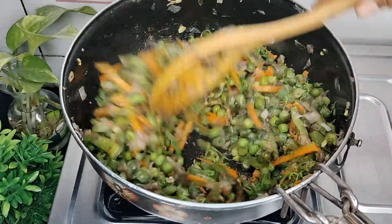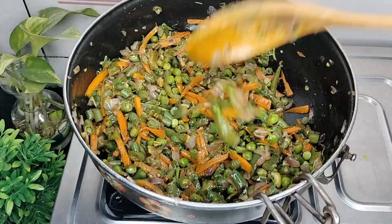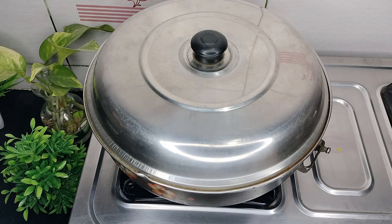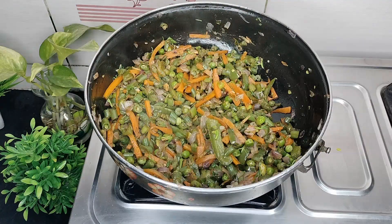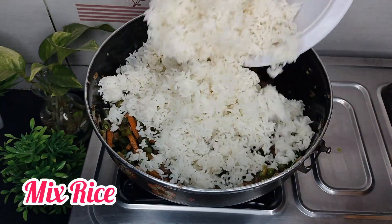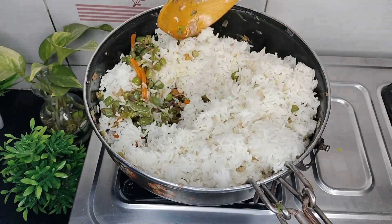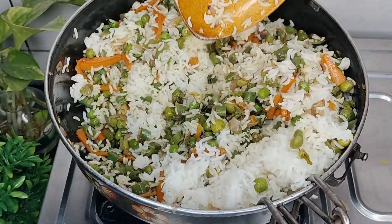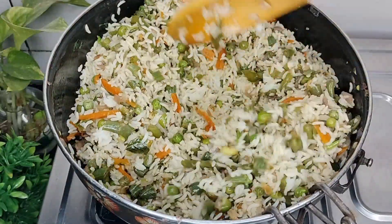This recipe is very simple and it tastes good. Close the lid for 2-3 minutes. Pour the rice into the pan with low flame.